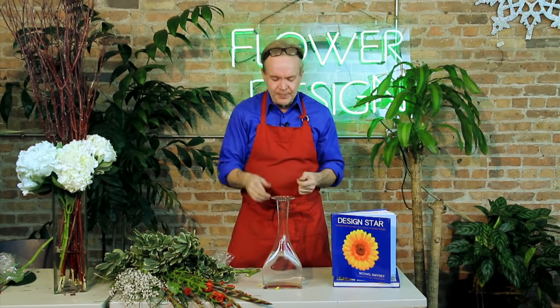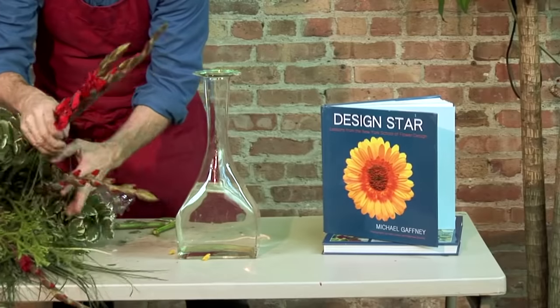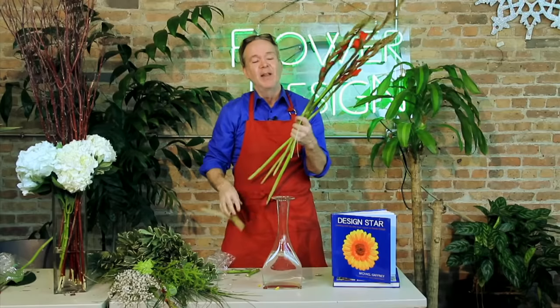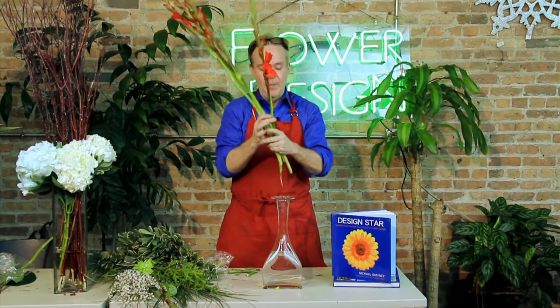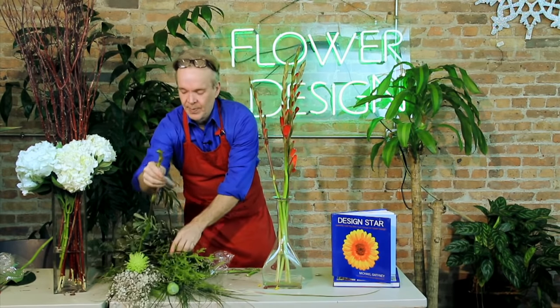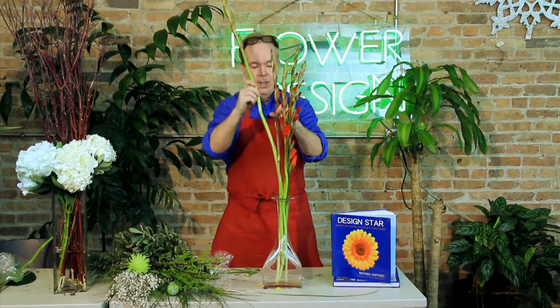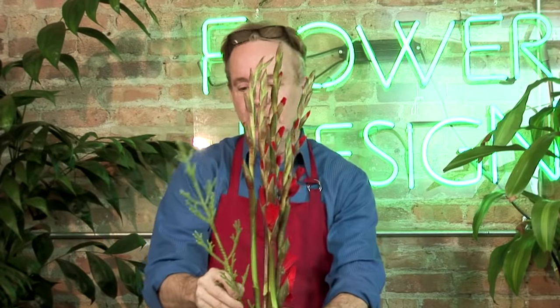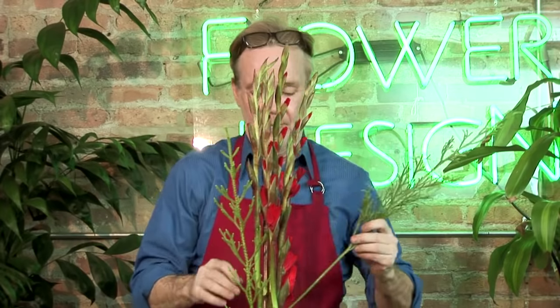Here's not quite as tall a vase, but still an odd-shaped vase. Again, follow the line — most vases tell you what to do with them. I'm going to take gladiolas, the flower that nobody loves. I love them in home decor — I think they're very pretty in a home. I'm just going to follow my line going up in the air like that, and then add some other vertical lines just to accentuate my gladiolas.